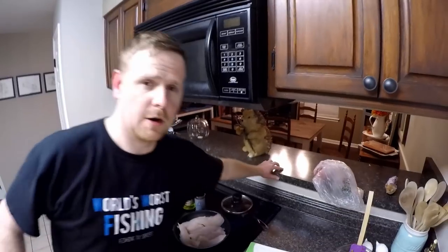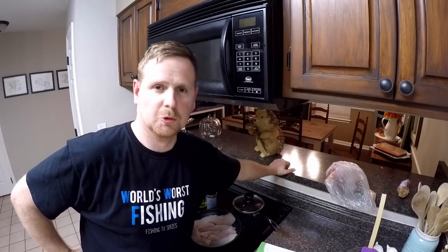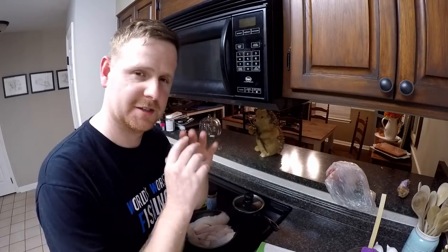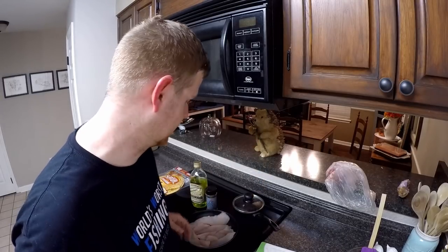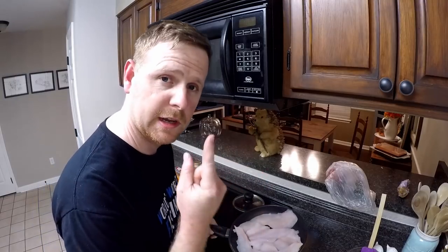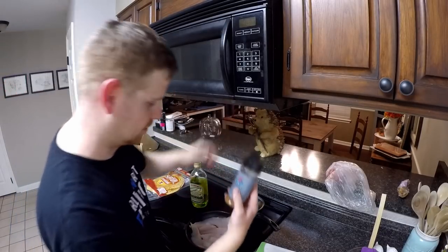Alright everybody, now that the really stupid cooking eggs on bait molds is over with, we're actually cooking fish tonight. This is one of my favorite recipes - it's really simple, we're doing fish tacos. Here I have some fish fillets and yes, it's largemouth bass. I do eat bass, you can eat bass too - it's not the end of the world, just stay within your limits. Any time I get some small keepers and feel like cleaning them, bass is my favorite fish other than speckled perch and flathead catfish.